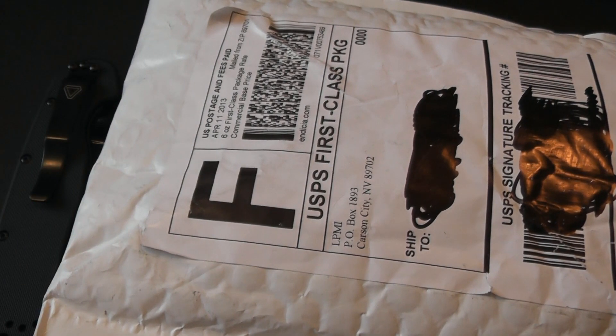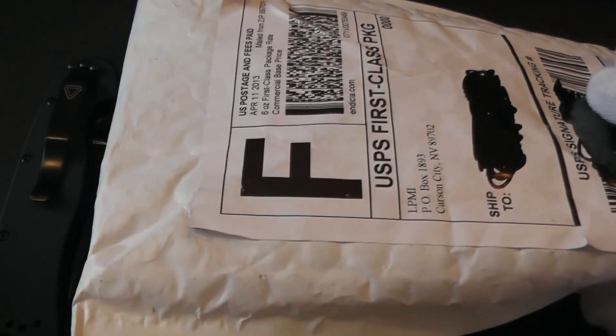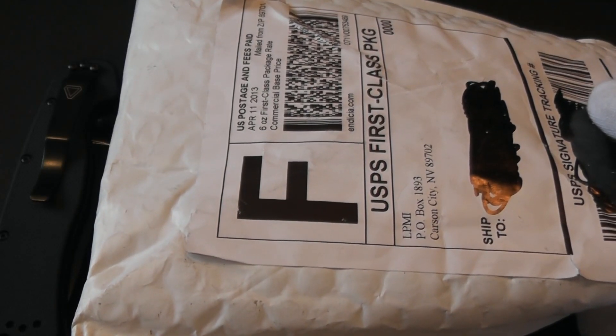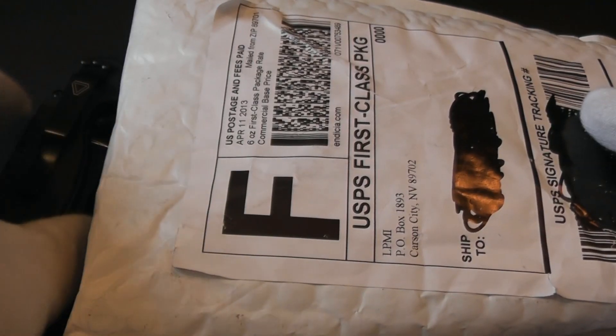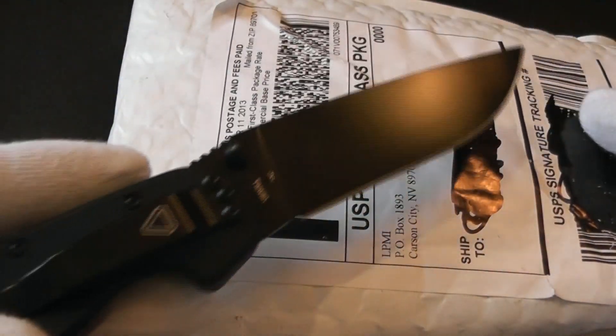Hey guys, this is Sharp and Shiny coming at you with an unboxing. This company has been getting a lot of praise — I found them not too long ago, maybe about two weeks ago. What I've been noticing is they just have cheaper shipping premiums; they're just cheaper.